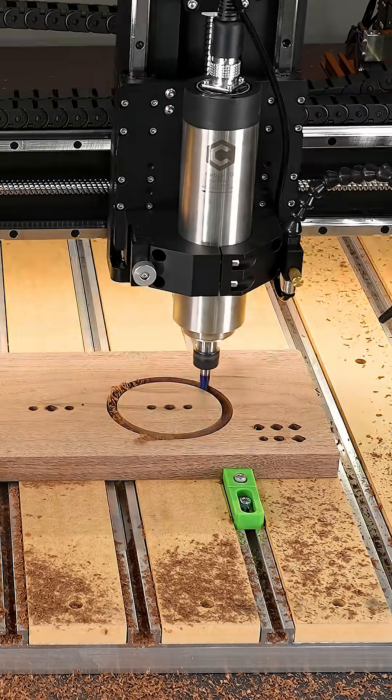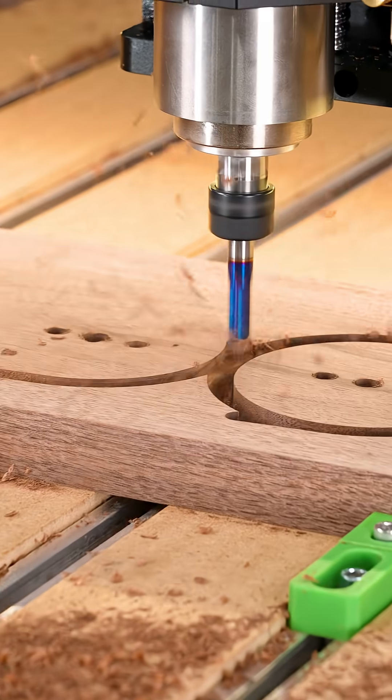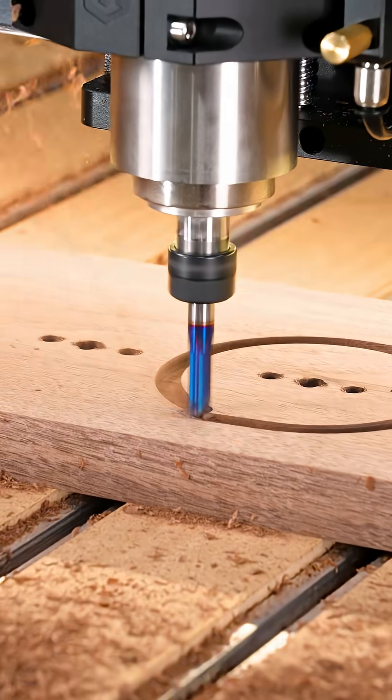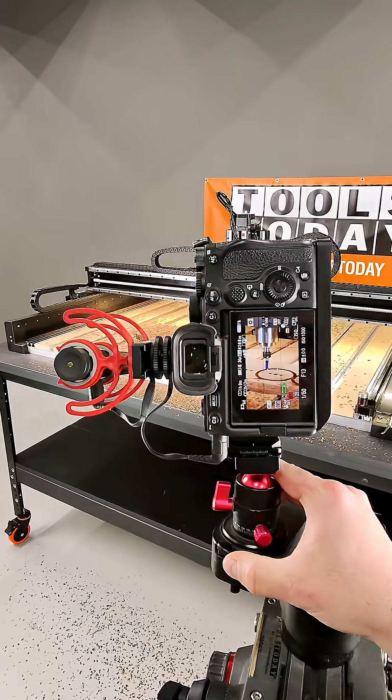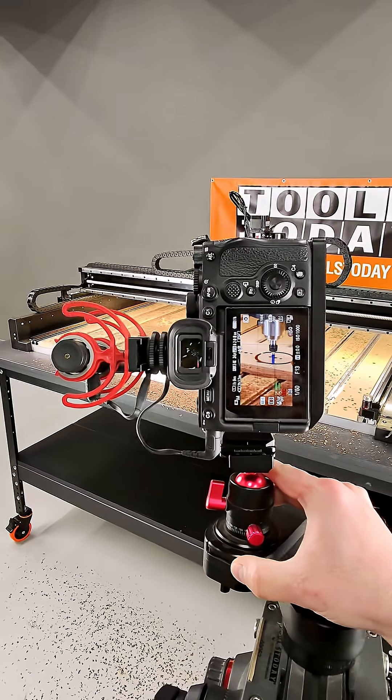I'm absolutely blown away at how well this machine handled this 3/8 inch diameter compression bit. The spindle that I'm using on here is the smaller of the two that is offered for this machine, and there's only 1200 watts, but it powered through perfectly.